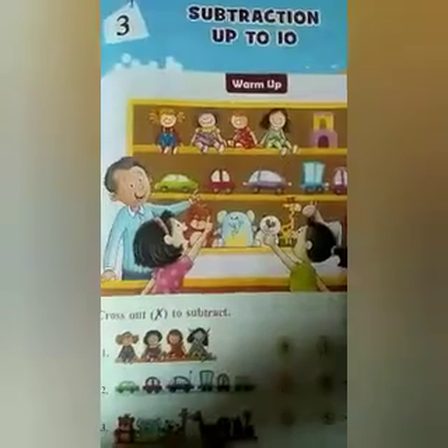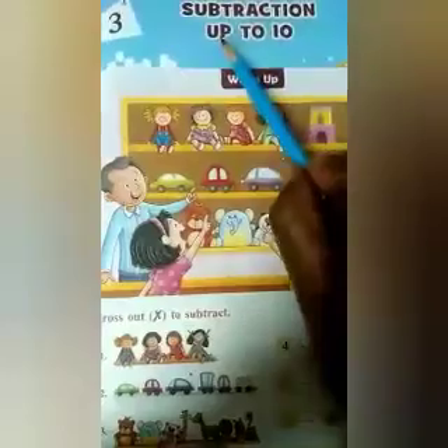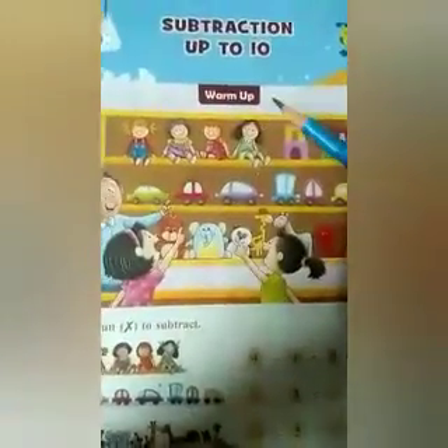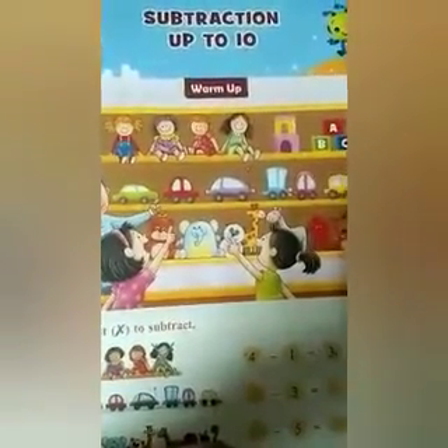Now we will do book work. Let's start. This is Chapter 3 — Subtraction, and subtraction up to 10. In this chapter, subtraction sums are given up to number 10. We will start with the warm-up exercise.